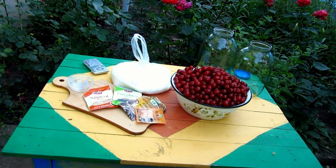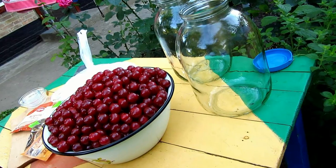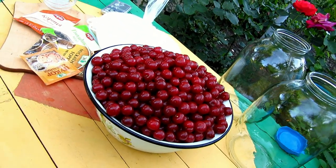Hello there friends! It's some outdoors, so we're gonna make today tasty flavor cherry liqueur. Before it I made another one cherry liqueur, but today I have another new interesting recipe.